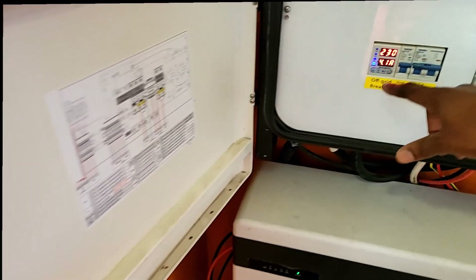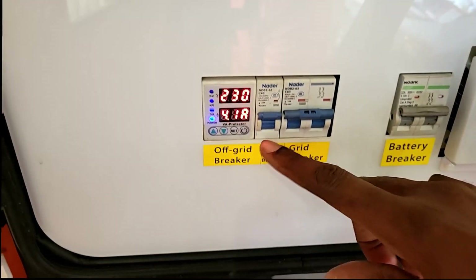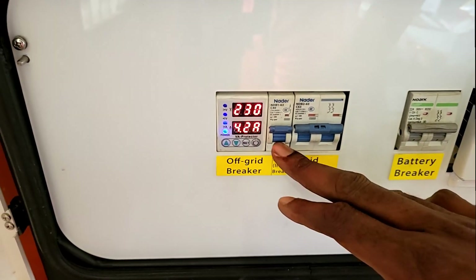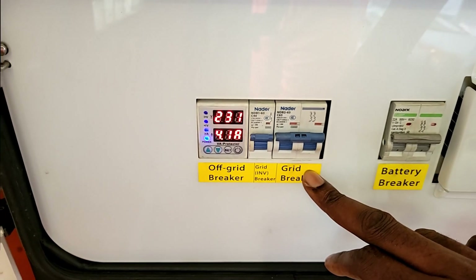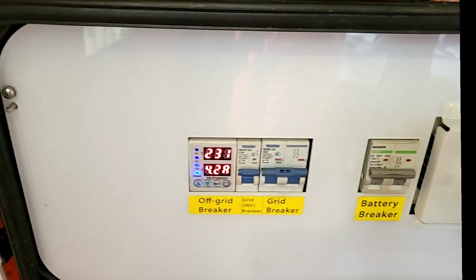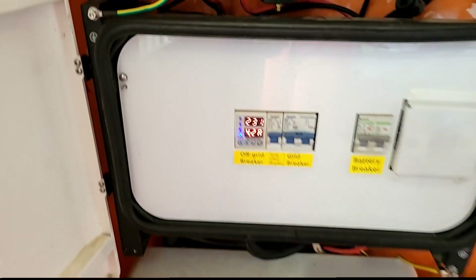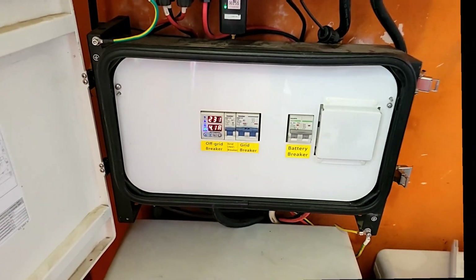So it has our off-grid breaker which we use as a current limiter. This is the grid inverter breaker — if the grid is present, this allows the grid to charge the inverter; if you turn it off, the grid won't charge. Then this is the grid breaker — if I turn the grid off it won't come in through this contactor. And here's the battery breaker. All that is in here, so it looks really clean and neat.